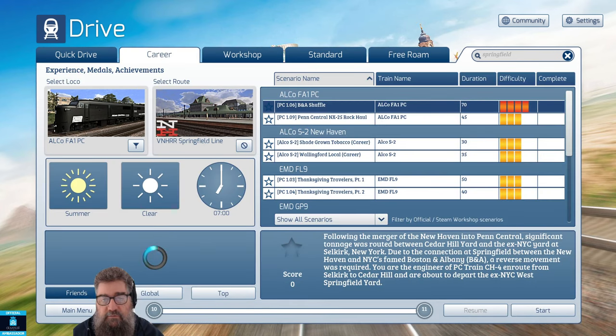In career mode, each scenario is prefixed PC and Pack 01. We've got the BNA Shuffle, which uses the FA1s — the ones we were just starting with. It runs for about 70-odd minutes, which is a good duration. In this one you're pulling significant tonnage, leaving the Cedar Hill Yard and heading off to Springfield New Haven by the famed BNA. You need to do a reverse movement and you're engineer of train CH4.